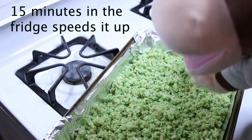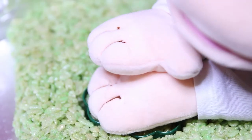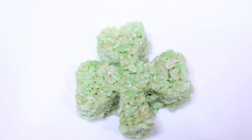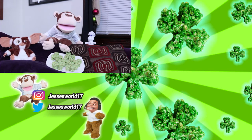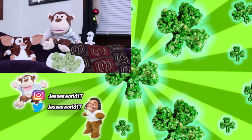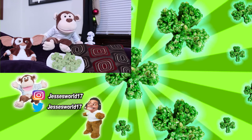These are hot, so be careful. Get your cookie cutter of your choice and press down. And there you go — a beautiful, tasty Shamrock Rice Krispie. Yummy! These are not bad to make and they're easy, right, Pillsbury Doughboy? Except for the part when you almost baked me. That was an accident. Thanks for watching and I'll see you next time. Bye. Toodle-oo.